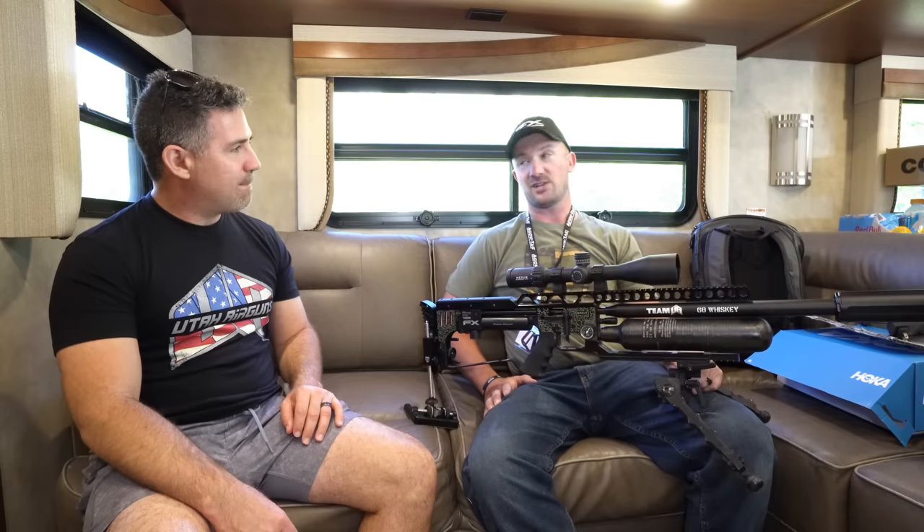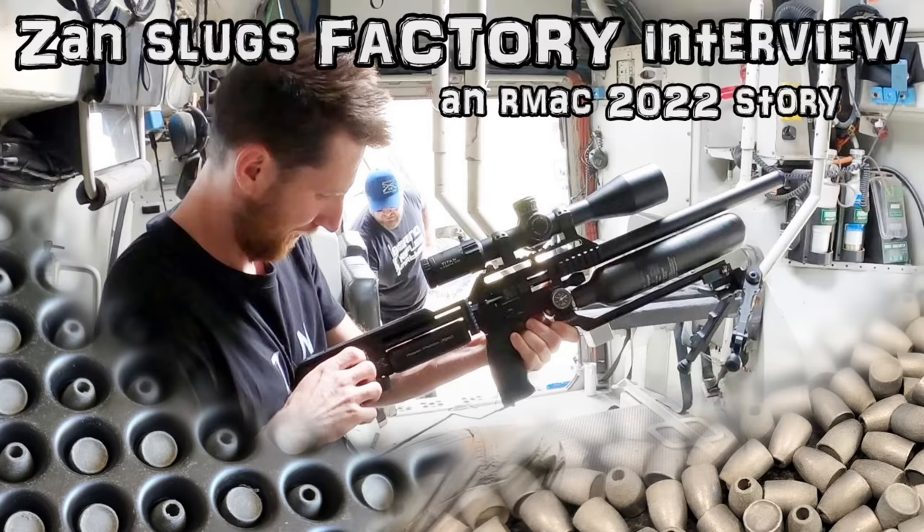I actually shot varmint knockers for a long time and didn't switch because I didn't like the slugs — I switched because I felt bad asking one guy to make them for me all the time. When I found Zam, I told him I shoot for half an hour every morning, and he said no problem. When we went out to test them, I was having a lot of trouble finding a slug for my .25 caliber — then I threw in two different weights of Zam's and the first two I tried were one hole. He won't tell me what voodoo he's doing. The packaging is a lot like FX hybrids, so you don't get dinged-up slugs, which is critical since it's pure lead and you could ruin them so easily.